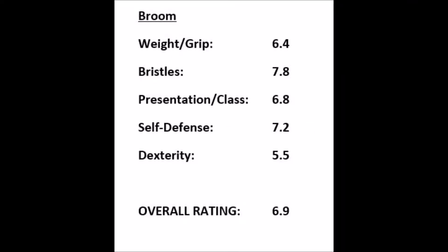Now for the final ratings. Weight and grip: 6.4 — it's a pretty light broom but the weight suffers and the grip is really slippery, which can cause a bit of a hazard. Bristles: 7.8 — more on the stiff side, not soft like you might like. It's a very gritty broom for gritty circumstances, like cleaning a stadium floor, but not for cleaning off your puppy. Presentation: 6.8 — it looks decent but it's got that weird yellow color that feels a bit elementary, which docks the points.